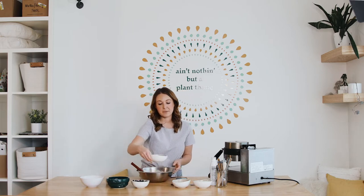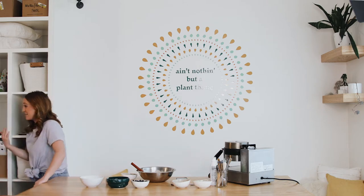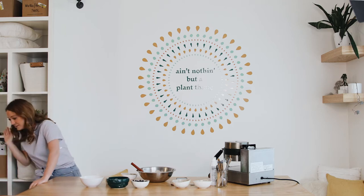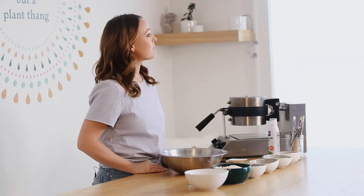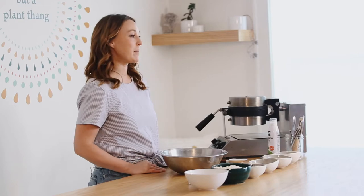Hey guys, I'm Emma Ryan, integrative nutrition health coach and founder and owner of Plant. The cinnamon has been in my nose for the past 20 seconds — I've been trying to power through but it didn't work! Today we are making blueberry waffles. One of my best friends had her first kiddo about a week ago, and the day before she went into labor she said the only thing she wanted was waffles.